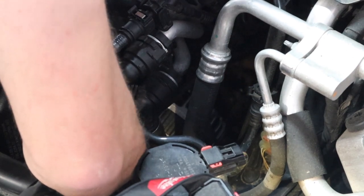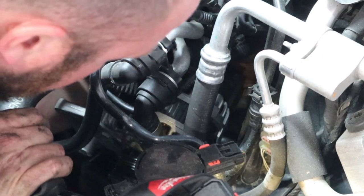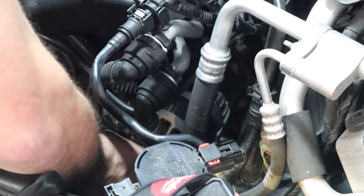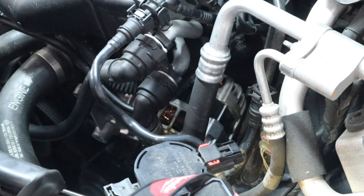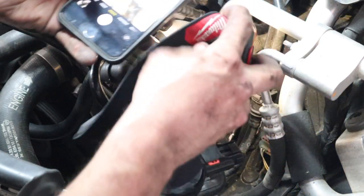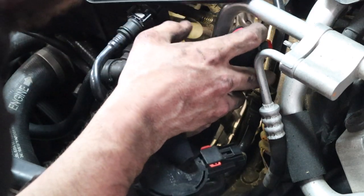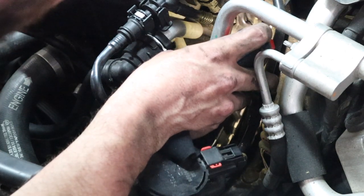We can start popping it back in all the way, then grab your lead and put it on the post. Now that I've popped it up far enough, I can see the alternator is still considerably out of place, but the lead is on the back of the alternator right here. I'll try to take some good still shots so that you can see what I'm talking about.